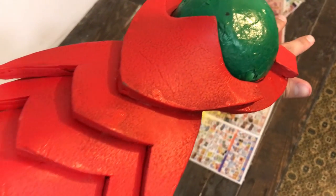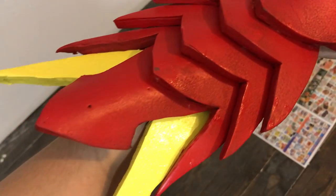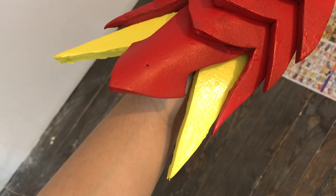After your super glue is dry, your Dragon Booster armor looks really awesome — but we're not done yet.